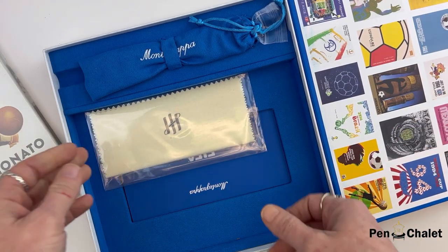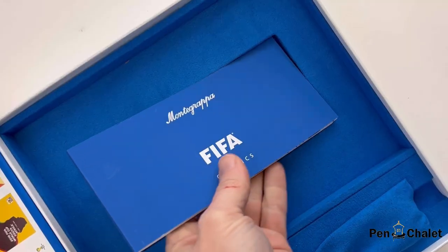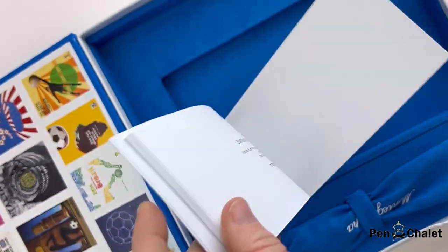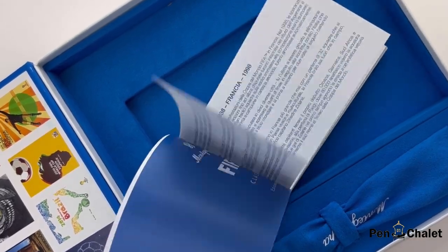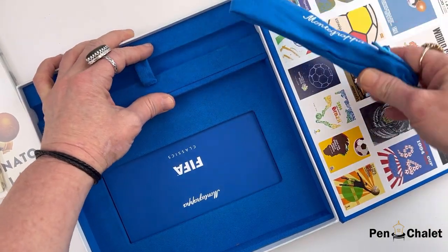Monte Grappa is an Italian pen company, so you're not going to be surprised that this commemorative set focuses on Italy's pride and passion and how it shaped the sport's profile in two distinct eras. That's why on that exclusive journal you see the poster art from 1934 and 1990. That journal was made by artisanal stationers Arbos.